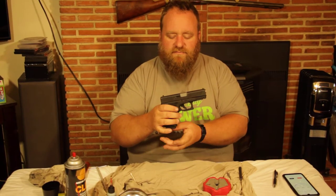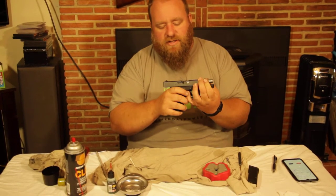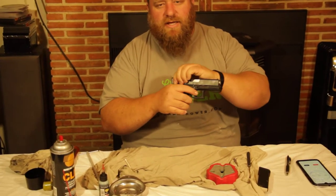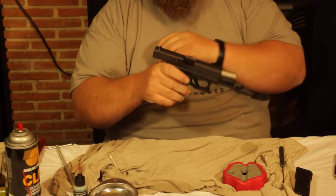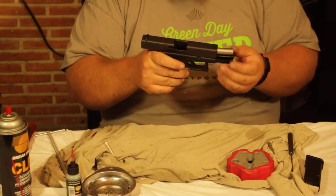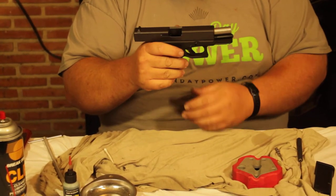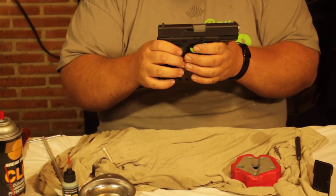The first thing we're going to do is make sure we're safe. We're going to pop out the magazine, check the gun to make sure there's nothing in there, rack it three times, and lock the slide open. I'm going to look inside and make sure there's nothing in there, because we're going to do something a little unusual with the Glock.